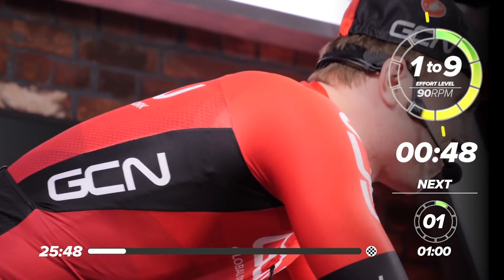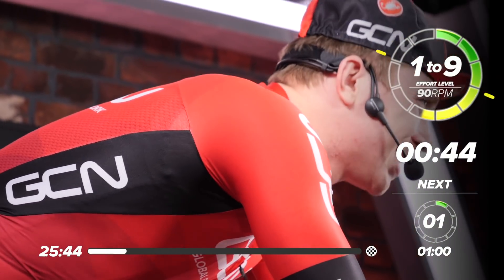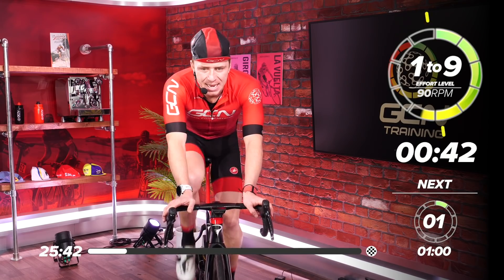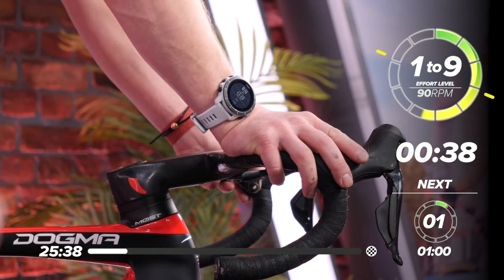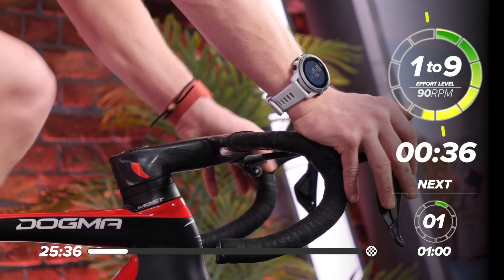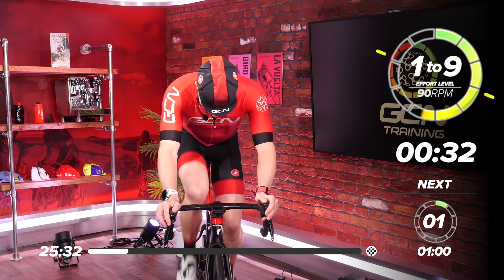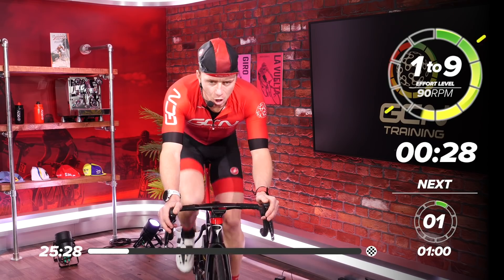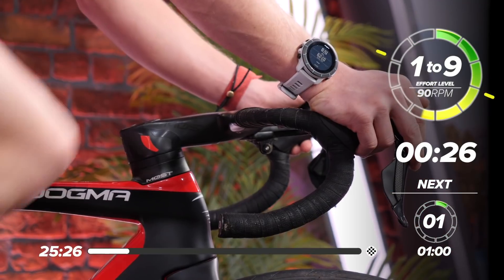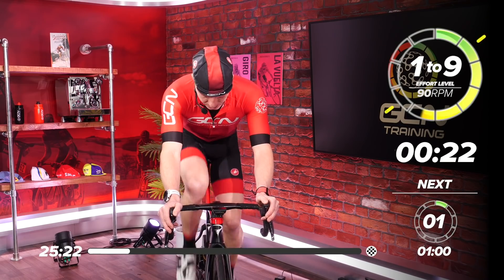We've got 50 seconds left, and then we have a one-minute rest — one minute easy — and then we've got 15 seconds max effort. So we've got a perceived effort level of eight now, and I'm going to slowly go into the big ring. Wind up. You don't want to go into these efforts cold, so we're winding up to a hard effort, making sure we're solidly warmed up.